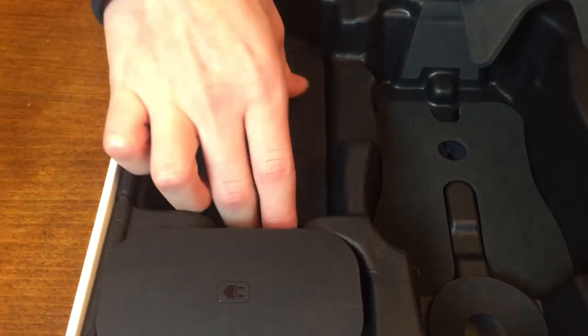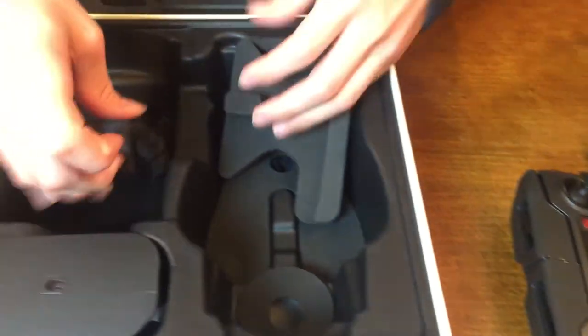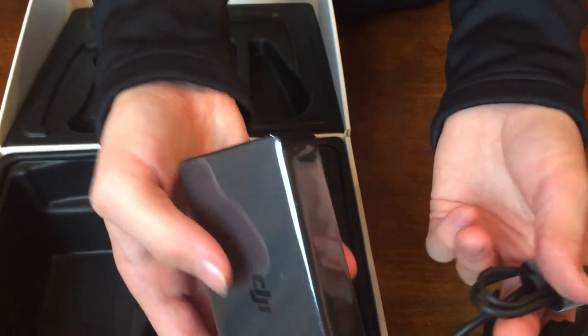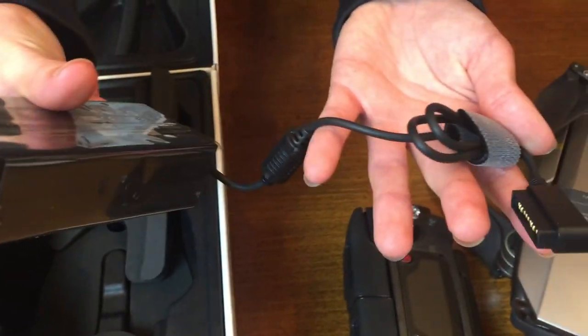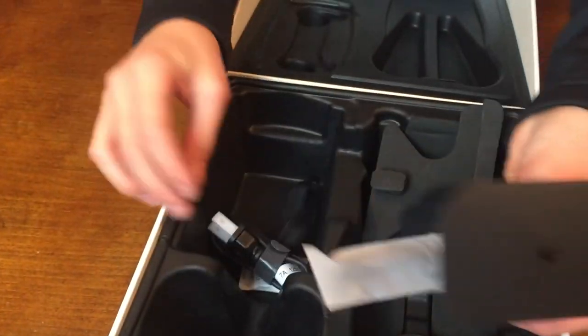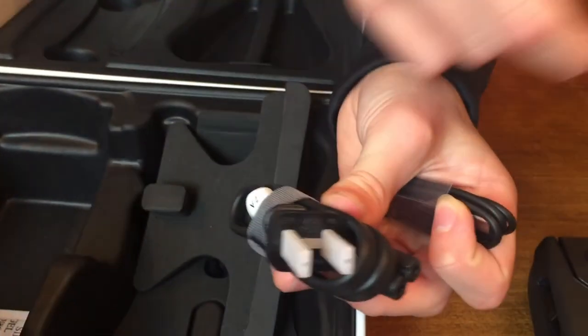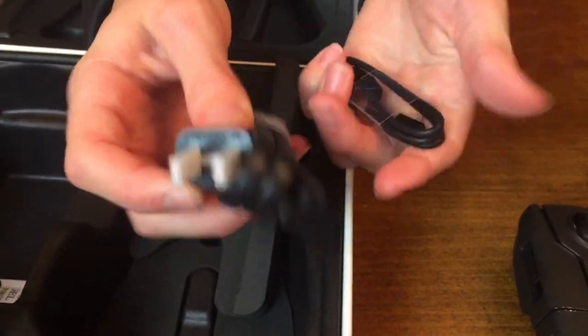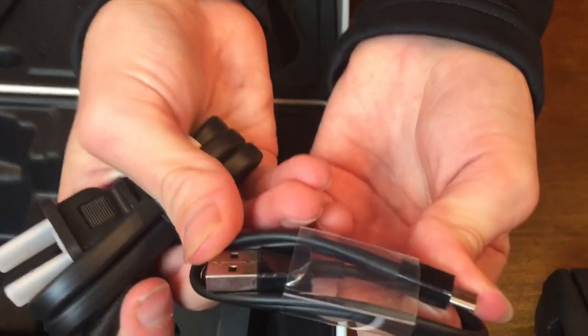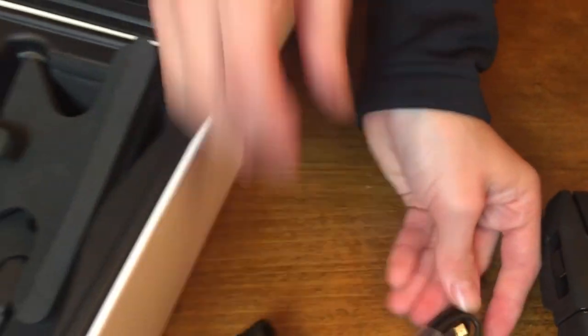Also, looks like there's a box here — this might just be some instruction manuals in many different languages. And this looks like our charging port for our batteries, which is just a simple charging box. And over here we've got some more wires — this looks like an adapter for the charging port, and this is a USB charging cable too. So that's pretty much everything that comes in the box.